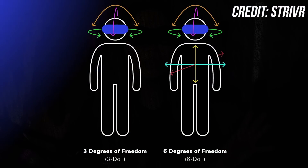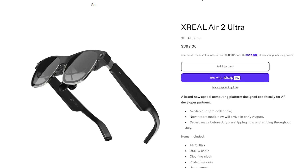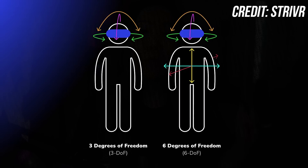I'm currently using the Xreal Air 2 Pro, which features two Sony OLED panels with a 46-degree field of view. When connected to the Beam Pro, it provides a Full HD screen at 90Hz with 3 degrees of freedom. The latest generation, the Xreal Air 2 Ultra, is coming soon and will be the only one to support 6 degrees of freedom with the Beam Pro.